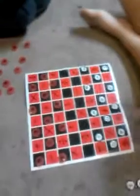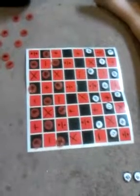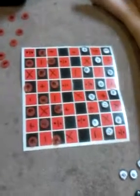Hi, everybody. Tay and Kaya are here, and they're going to show you a way that we use to practice our math facts. This is called math checkers.